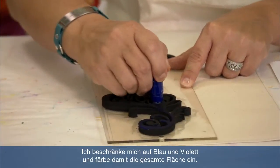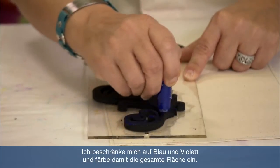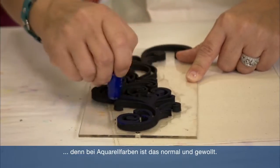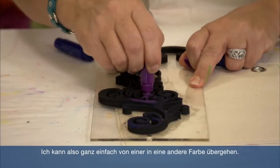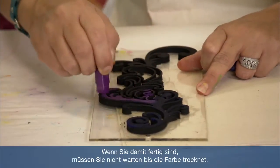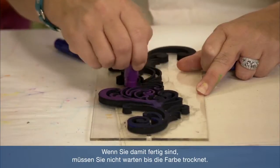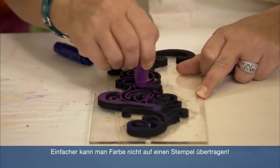I'm just going to use some blue and some purple, and do my best to color the entire surface. You don't need to worry about colors blending because that's kind of the nature of watercolors, so I can go right into another color and blend right on top. If you did this and walked away, you don't have to worry about anything drying, so it's almost the easiest way to get color onto a stamp.